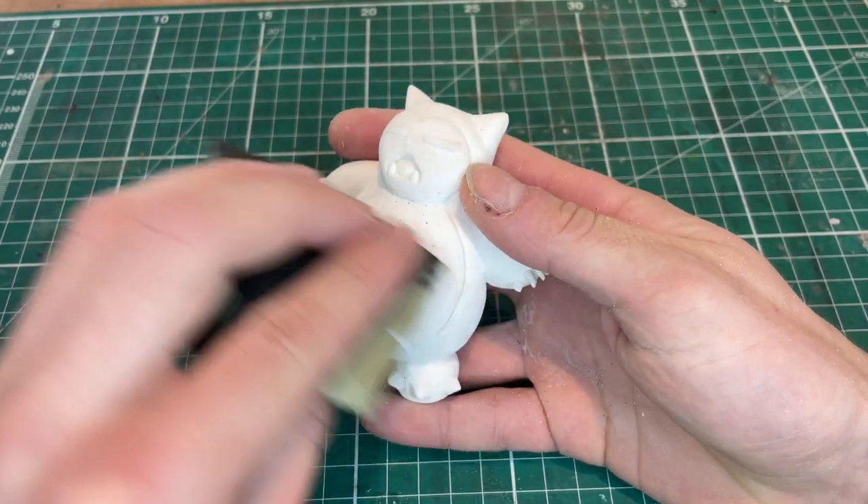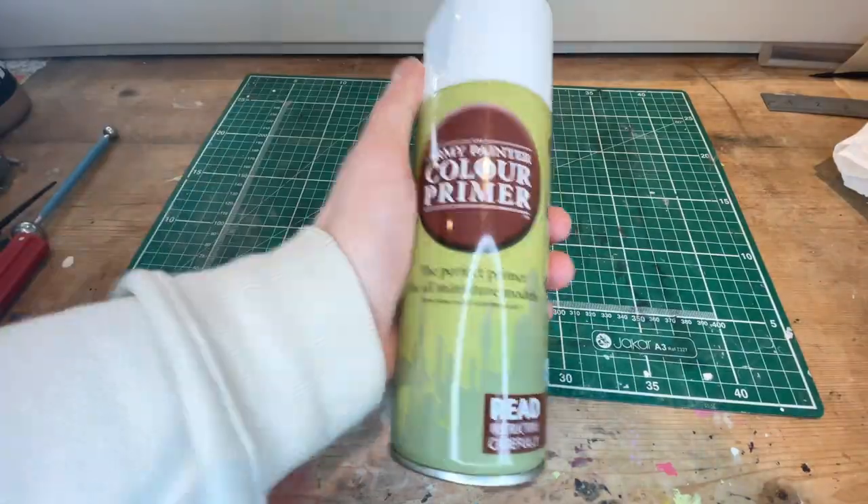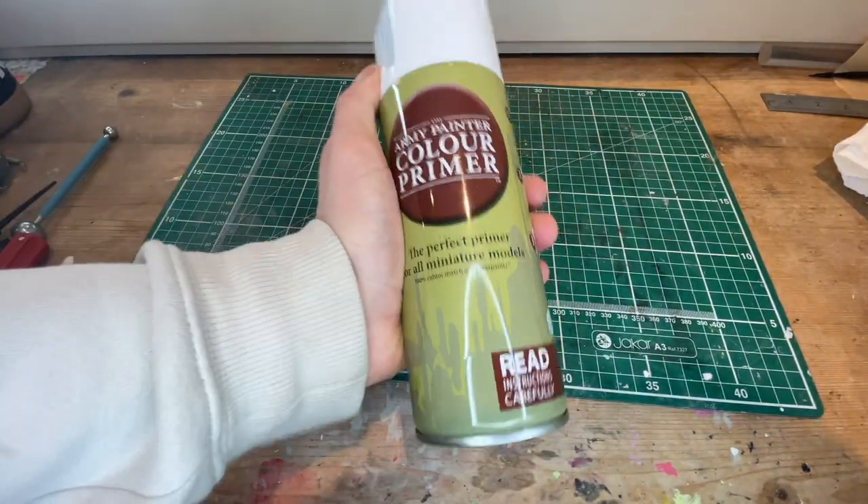After a quick blast in the oven we can get him sanded down a little bit so he's nice and smooth. Next up is a coat of primer and then he's ready to paint.